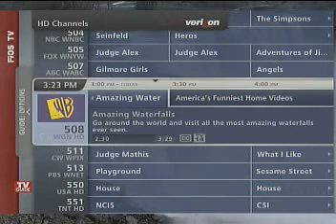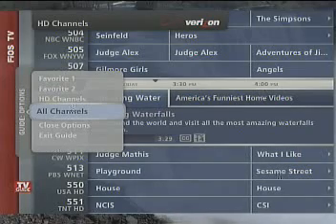Now you'll only see HD channels in the guide, but you can always go back to the full TV listings at any time by going back into the Options menu and selecting All Channels.